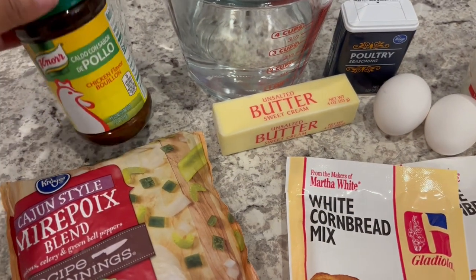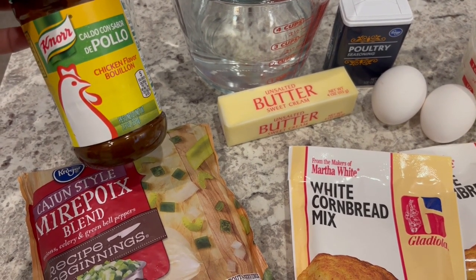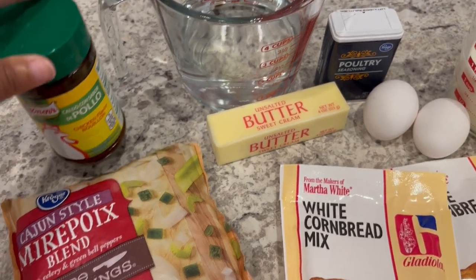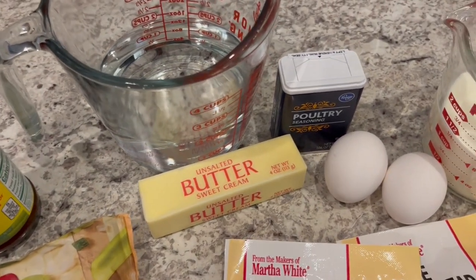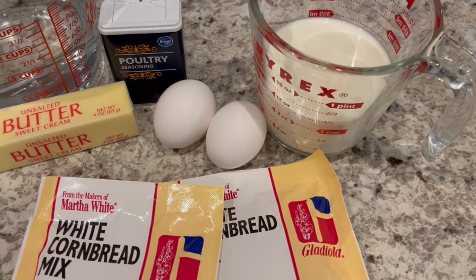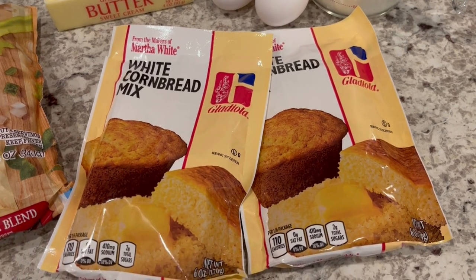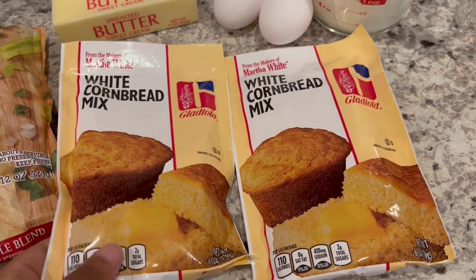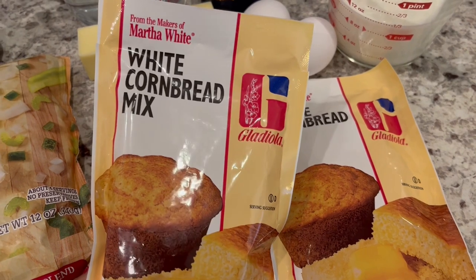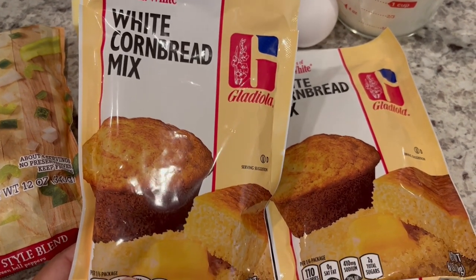You are going to need some chicken bouillon — I really like this Noor seasoning, it has great flavor. You're going to need water for your bouillon, some unsalted butter, poultry seasoning, and then eggs and milk for the cornbread mix. You're going to need two packages of cornbread mix — these are two six-ounce packages. I happen to like Martha White and I like white cornbread.